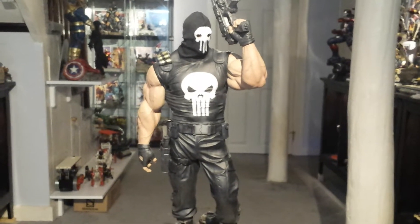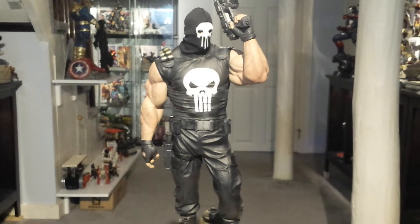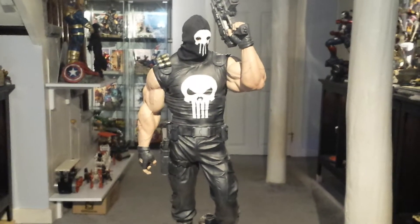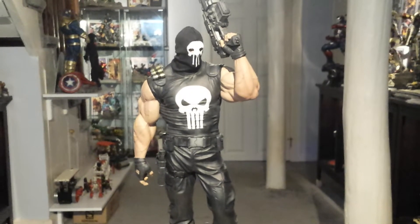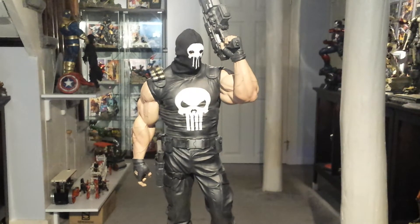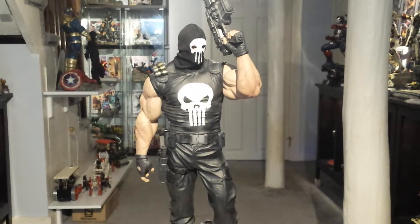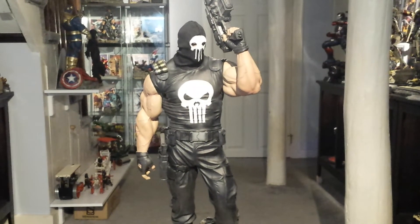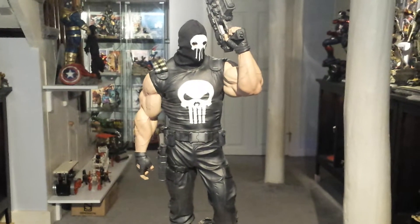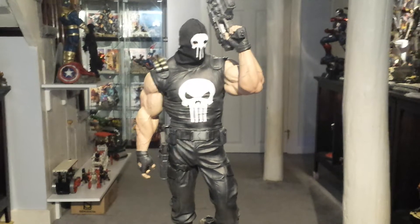This is a Comiquette, so it's one-fifth scale, but it's a big one-fifth scale — it's almost one-quarter. At the end of the video I'll put it next to a couple of other quarter-scale statues so you can see what I mean. It's not quite quarter-scale, but it's there. It displays really well with them, and also displays well with one-fifth Comiquettes, so you really can't go wrong with this piece.